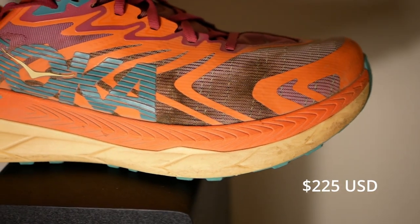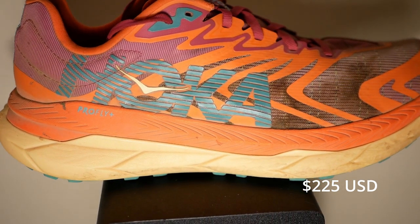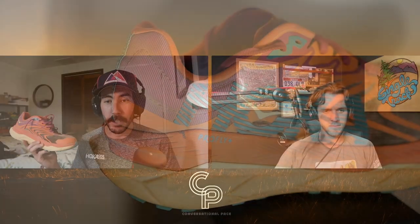The Hoka Tecton X2 is $225. It did get a price bump — the first Tecton X was $200, this one is now $225. So the big debate at the very beginning of the episode: is this new upper worth $25 more? The weight of the shoe — mine came in at 9.3 ounces in a men's US size 10.